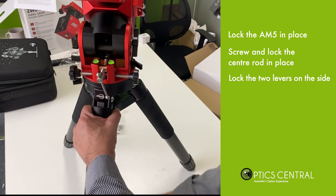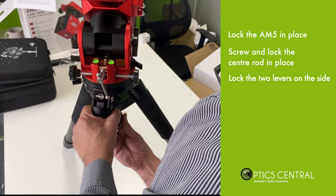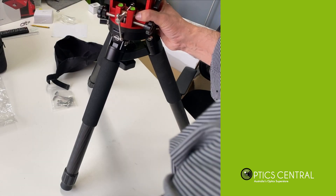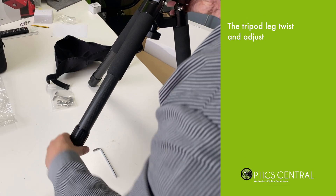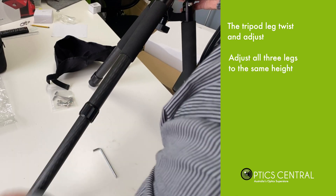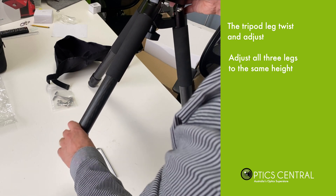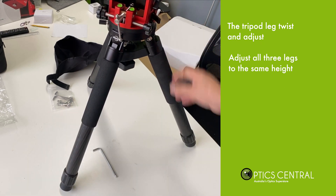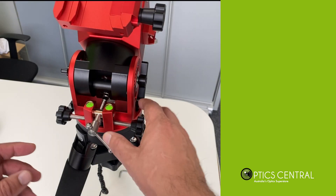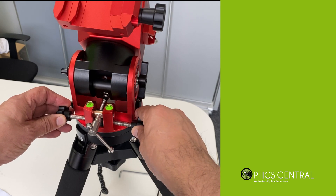Put the spreader on, then the tripod legs — you can pull each leg down and lock it in place. All three legs go like that. It's quite a nice piece of machinery. Now we're ready to use the AM5. Just make sure the mount is nice and level.